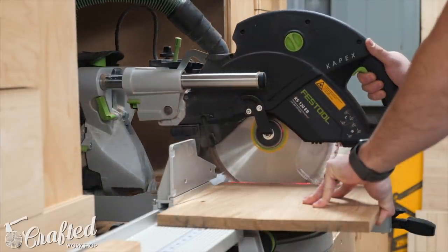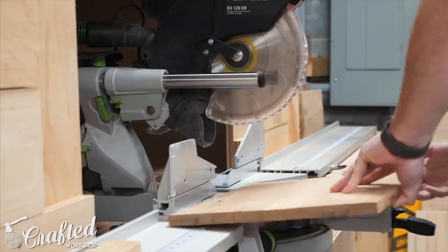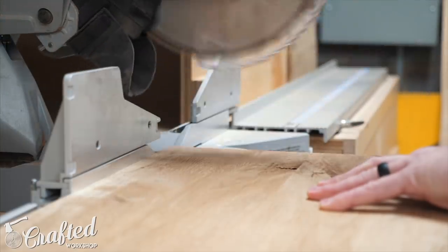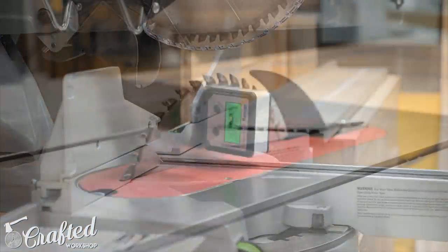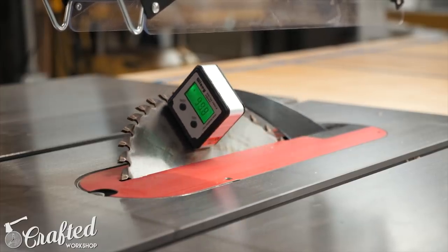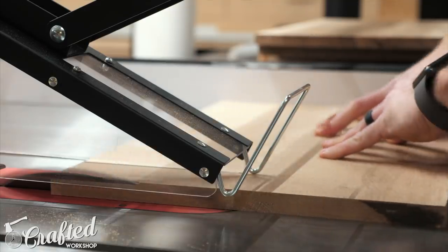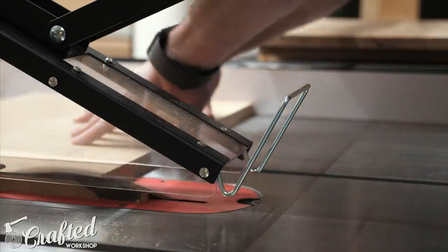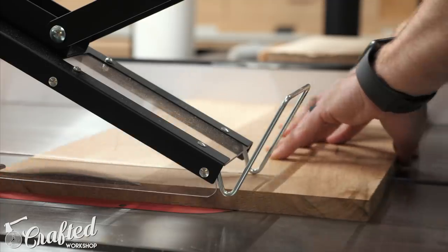After sanding I squared up one end of each of the panels at the miter saw, and this square end will ride against the table saw fence when cutting the bevels in the next step. Next I set my table saw blade to 45 degrees and cut a beveled edge on each of the panels, riding the square edge up against the fence. At this point I wanted to take as little off the panels as possible as I wanted to have plenty of room for final trimming later.